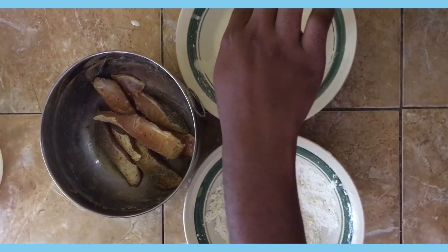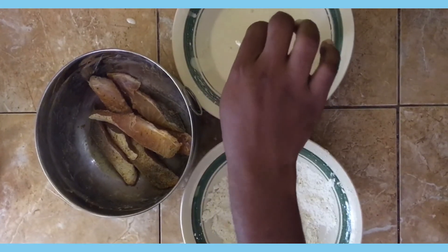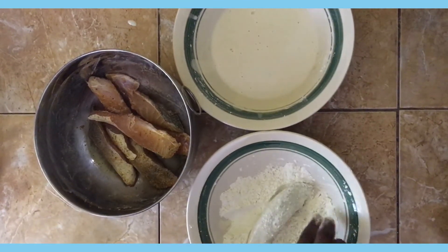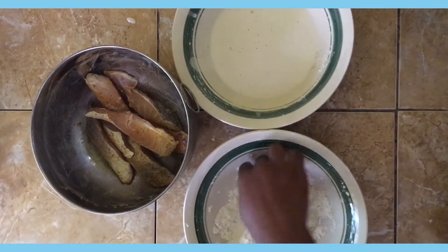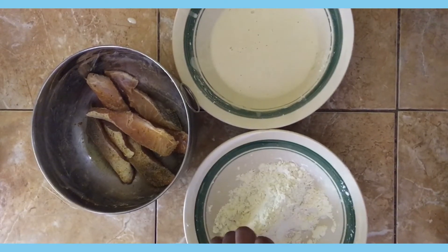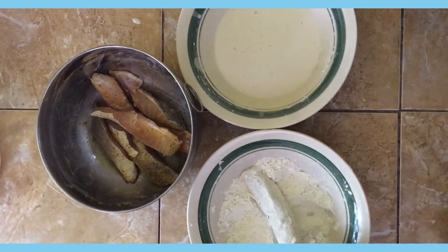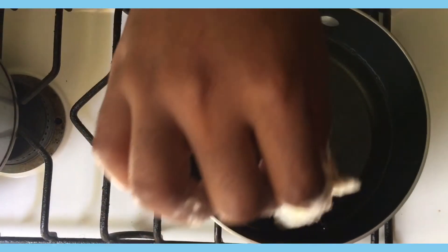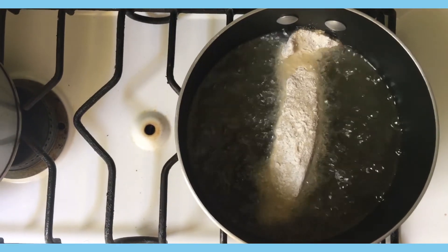Just coat it until the excess batter runs off, and then I'm going to add it back to the flour and ensure all sides are coated. Then I add it to the pot and fry until it's golden brown.